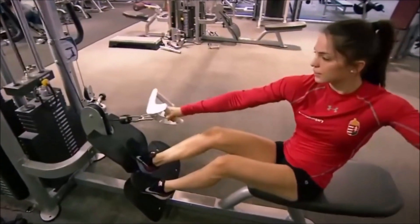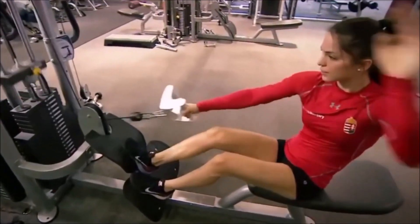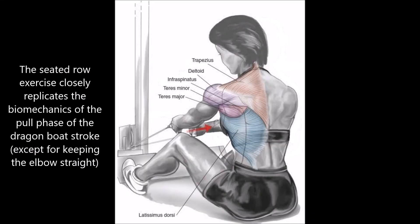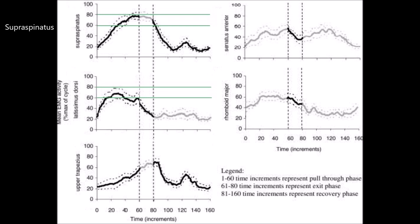The seated row exercise has similar biomechanics to the dragon boat stroke in that the hand is going from about knee to the hip. Studies show that the muscle that fatigues first in the seated row exercise is not the lats or the latissimus dorsi. The lats do contribute to the power of your paddling stroke, but they are not working the hardest.